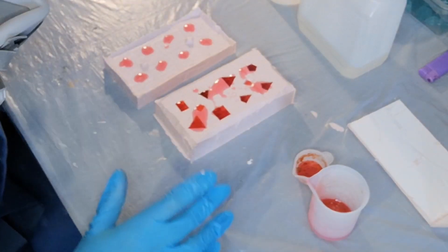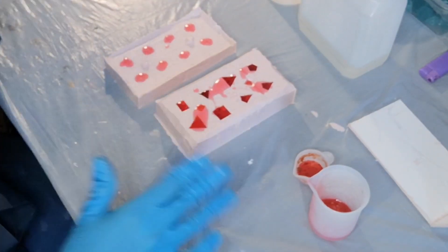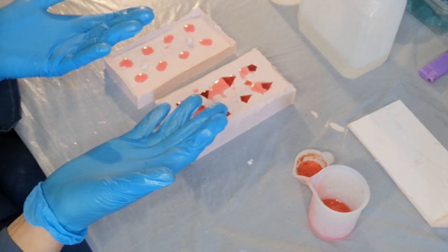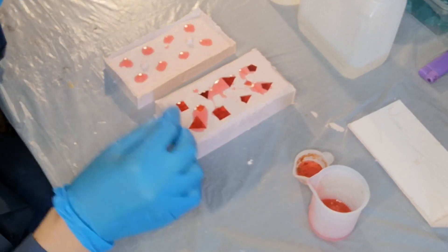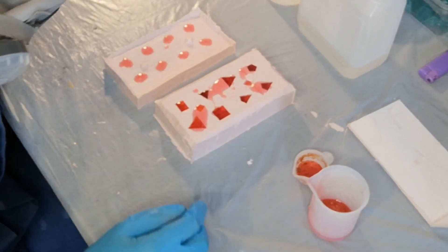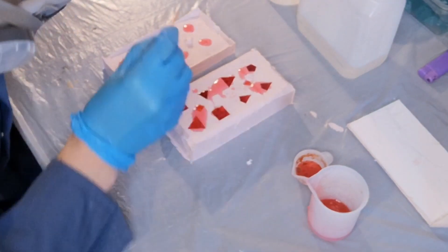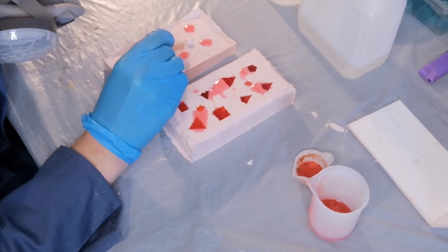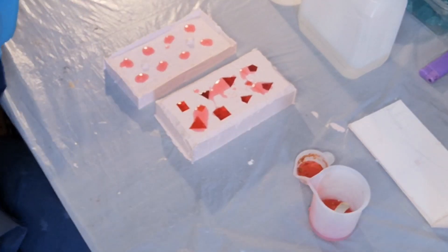Okay, so back to the dice. I'm just going to leave those to sit for five to ten minutes to allow any bubbles to come up to the surface. Then I'm going to come back, pop any bubbles either with a needle or with a lighter, and then we're going to put the lid on and put it in the pressure pot. See you in about ten minutes.